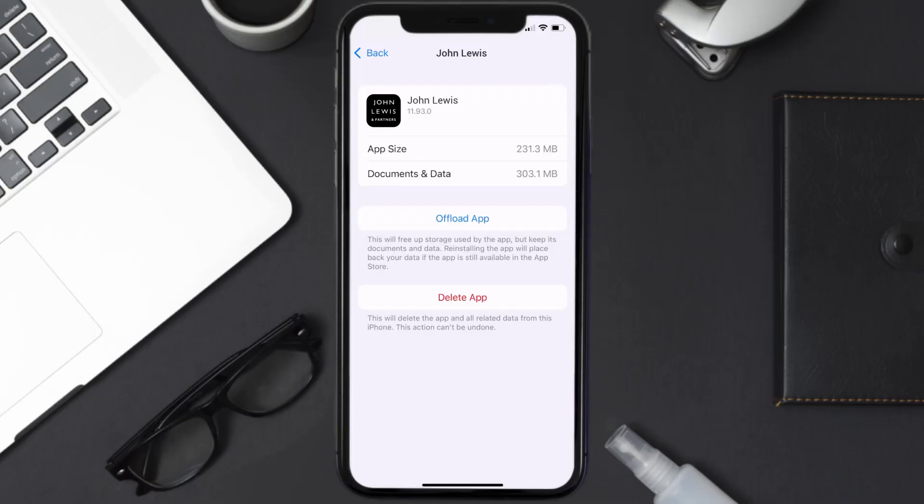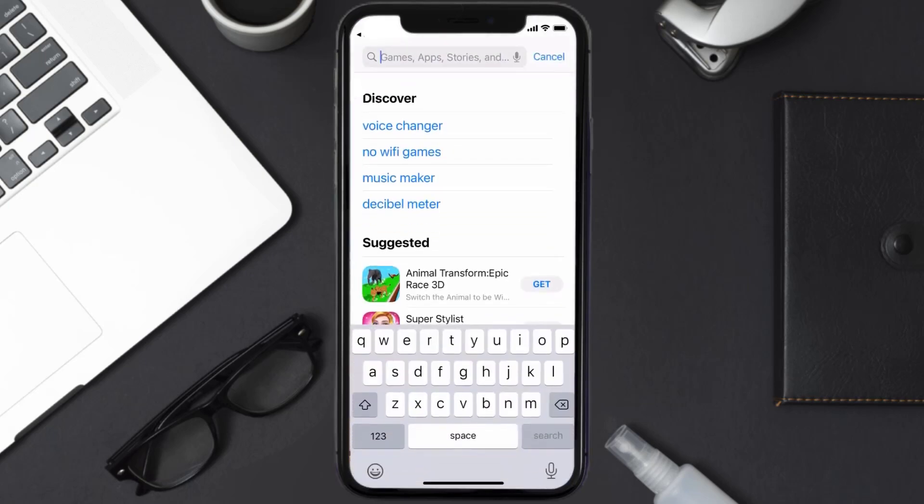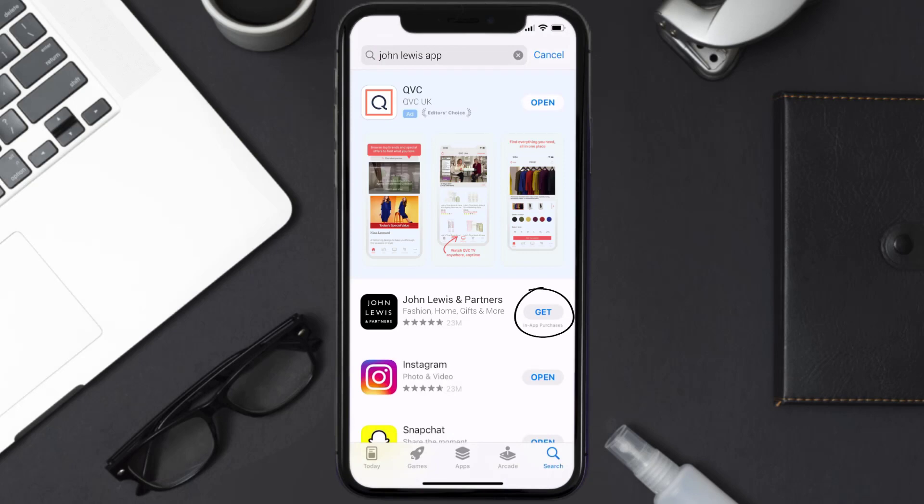If it doesn't fix the issue, you need to completely reinstall the app. Follow the on-screen instructions to navigate to the app page, then tap on Delete App to uninstall it from your device. Once uninstalled, open up the App Store, search for the John Lewis app in the search bar, and tap the Get button to install it back on your device.